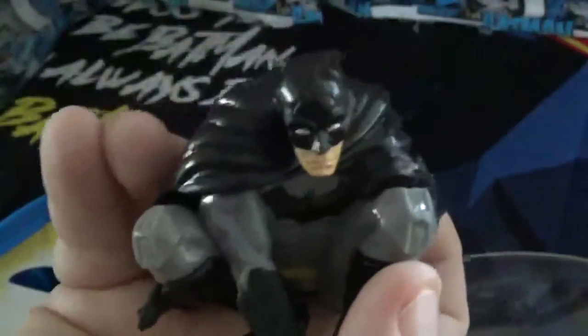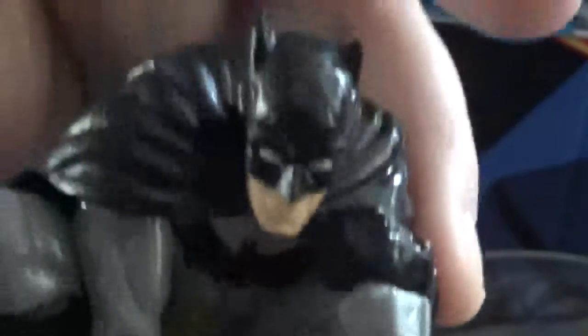He looks really good. He sits right on your hand — he's about the size of my hand, so it's not so bad. It's a nice figure. I think it was $3 for that egg. So, nice.